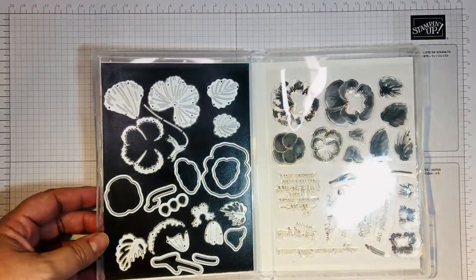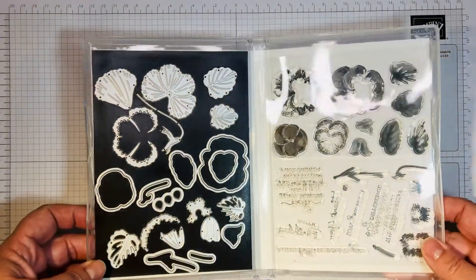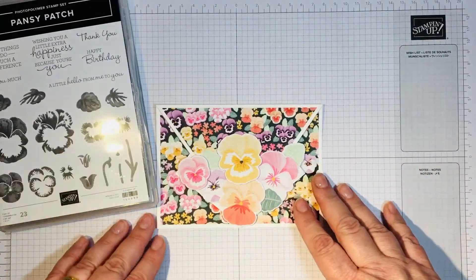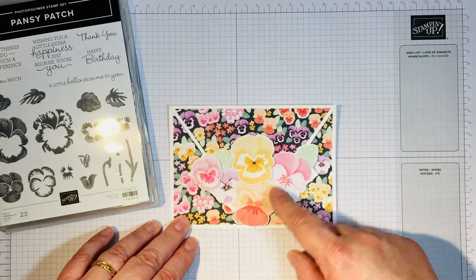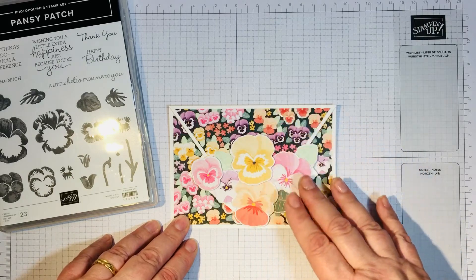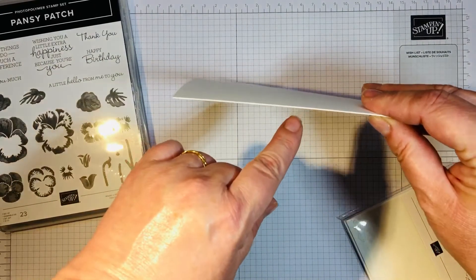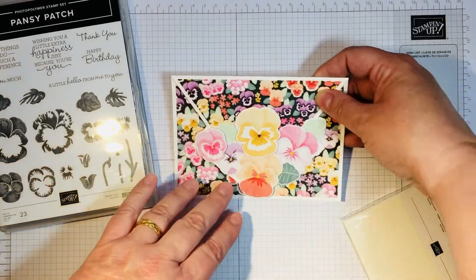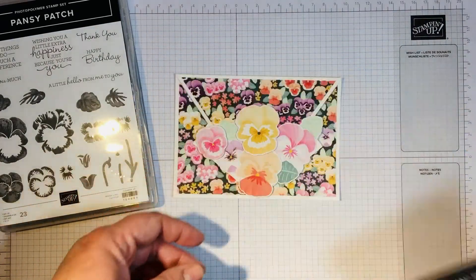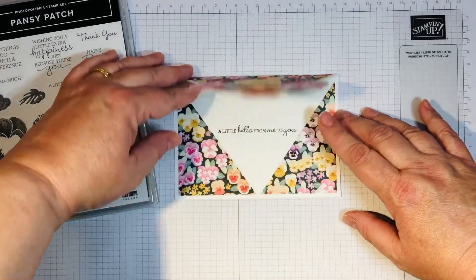Using the Pansy dies, I cut out some of the DSP which has these beautiful pansies in a lovely large piece, along with some leaves, and made a lovely collage of them. I put some dimensionals behind some of the pansies using my stamping dimensionals, just to give it a little bit of lift and bring it up.